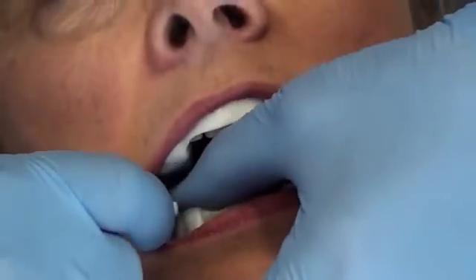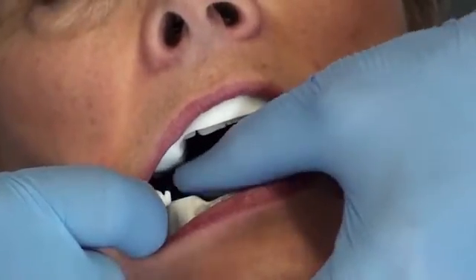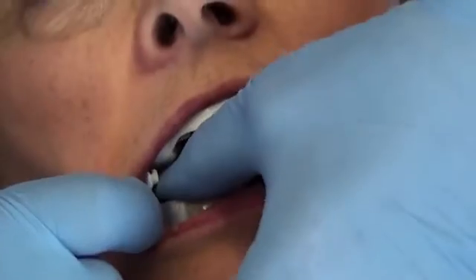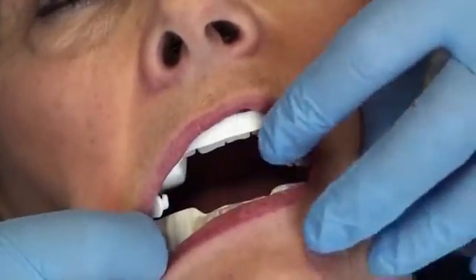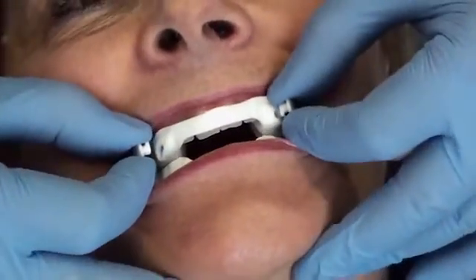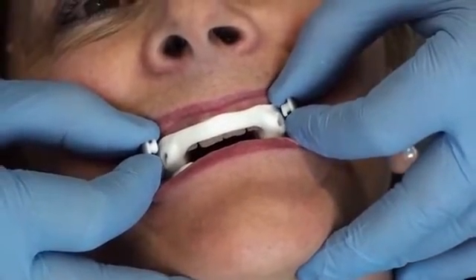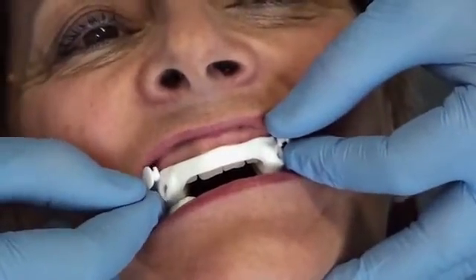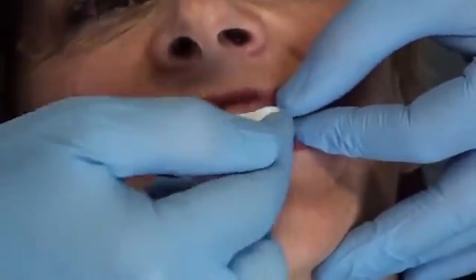You know it is well positioned when you hear a clicking sound, when the appliance is well set, or when you are not able to push it further. We ask the person to close their teeth together and to bite hard to properly put the device into place. We must check the occlusion, i.e. whether the left and the right sides make contact at the same time.